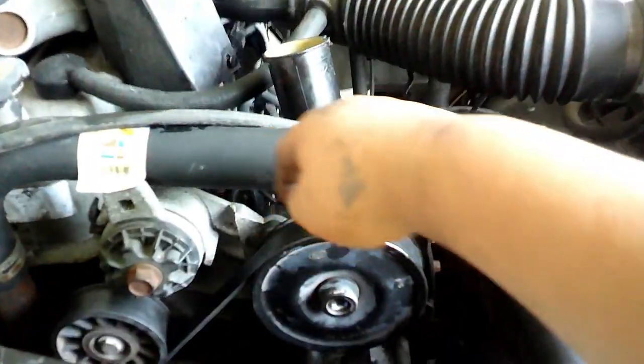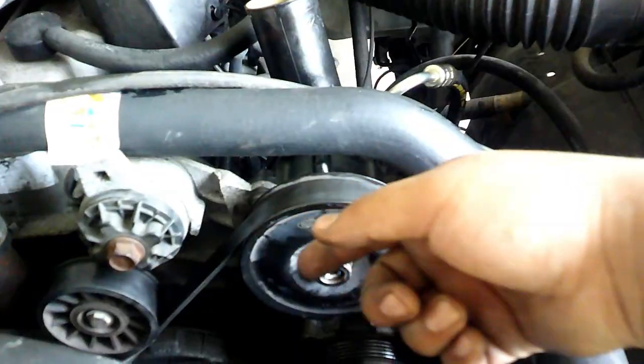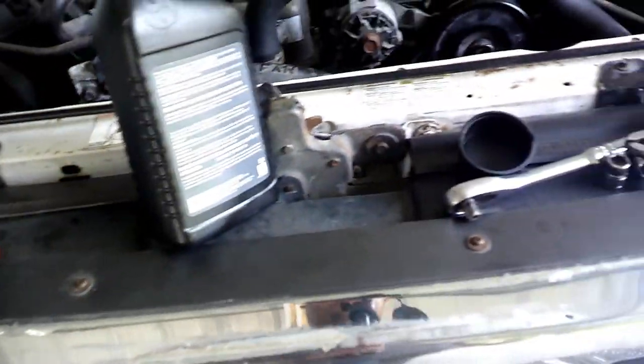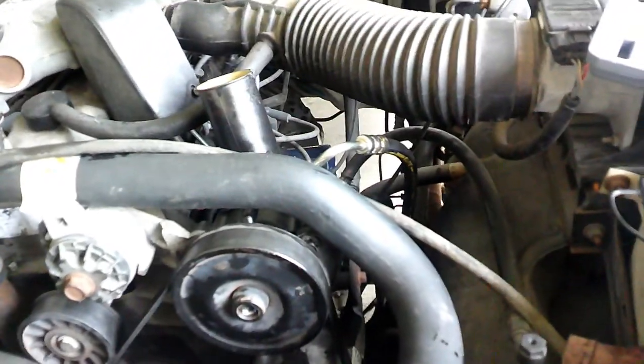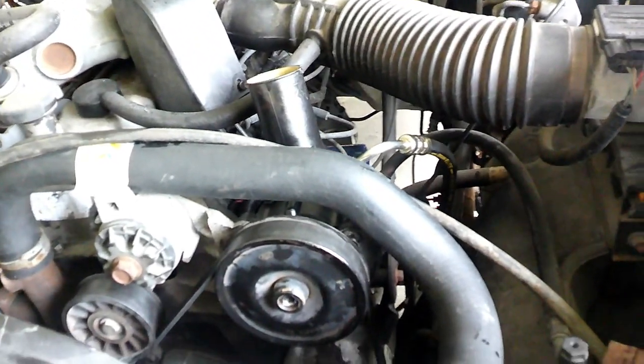All right, it's back together. I made sure the belt was aligned. Now I'm going to put in the power steering fluid, turn it on, and let y'all know how it sounds and how everything looks.